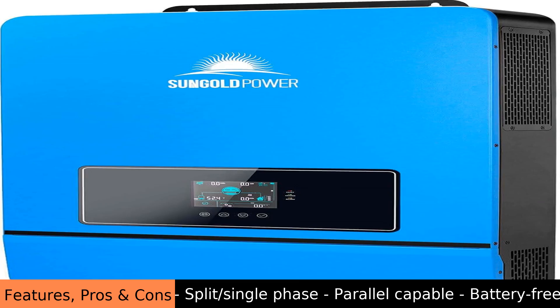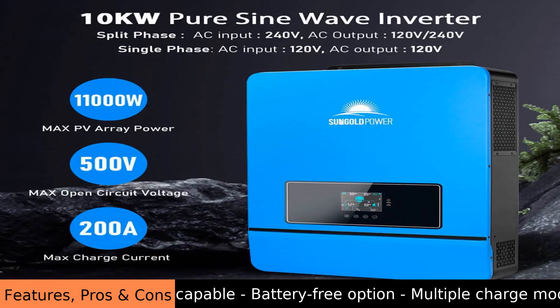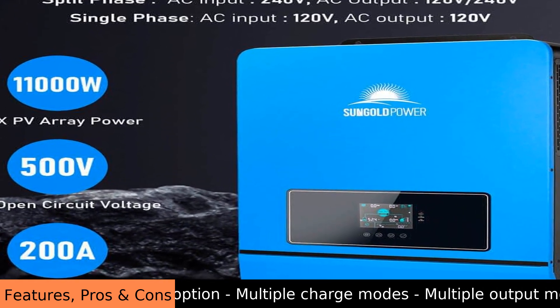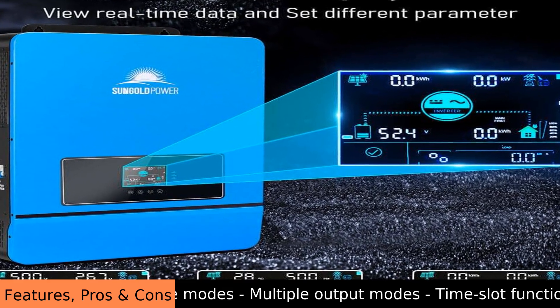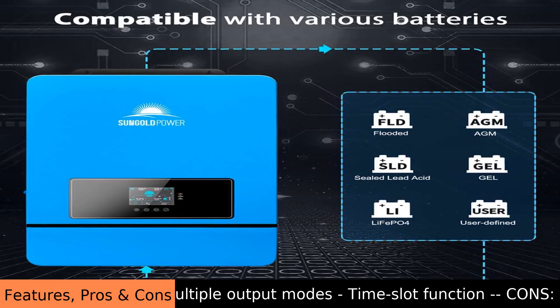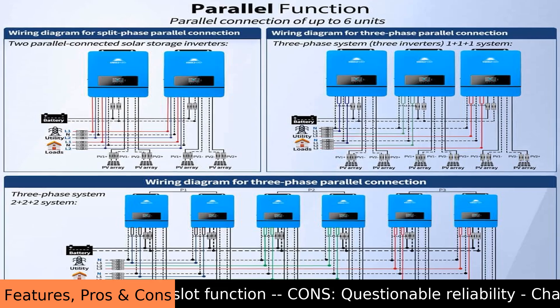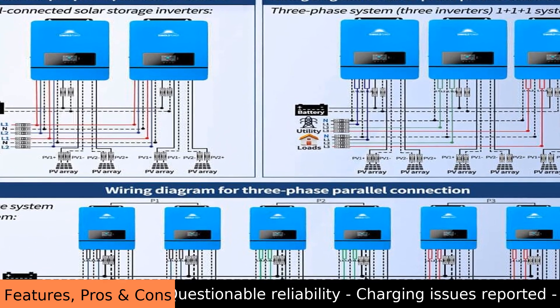Cons: questionable reliability, charging issues reported, SOC reading problems, poor troubleshooting, warranty claim issues, units arrived DOA, bad power board, expensive return shipping, and reports of dust causing defects and leaking oil.